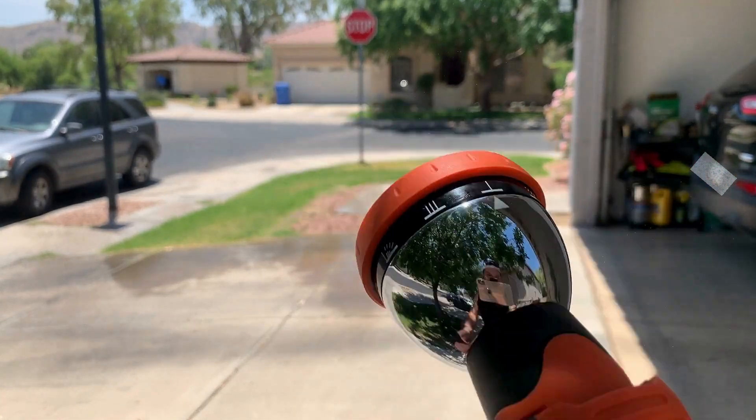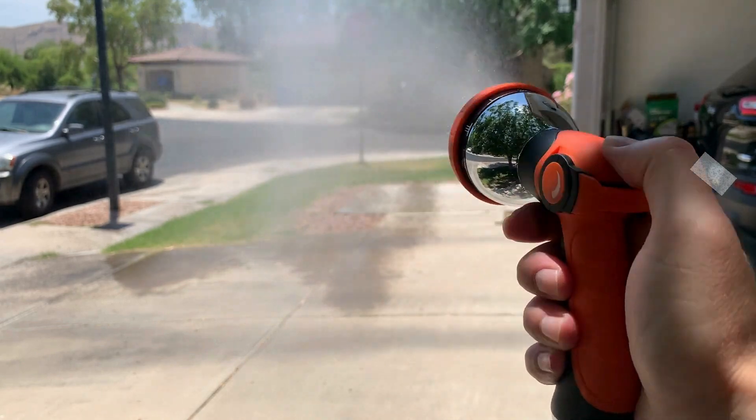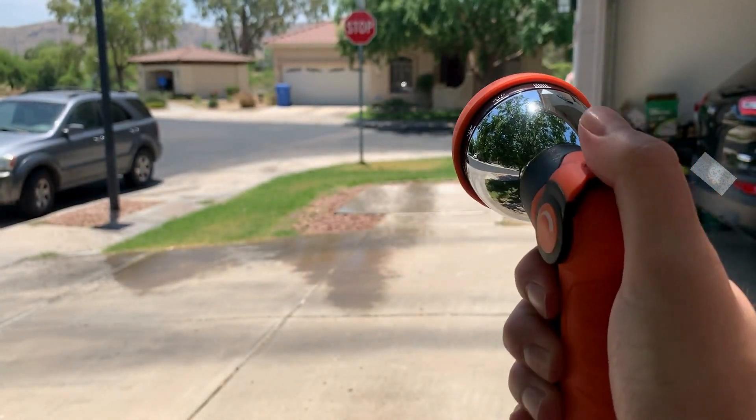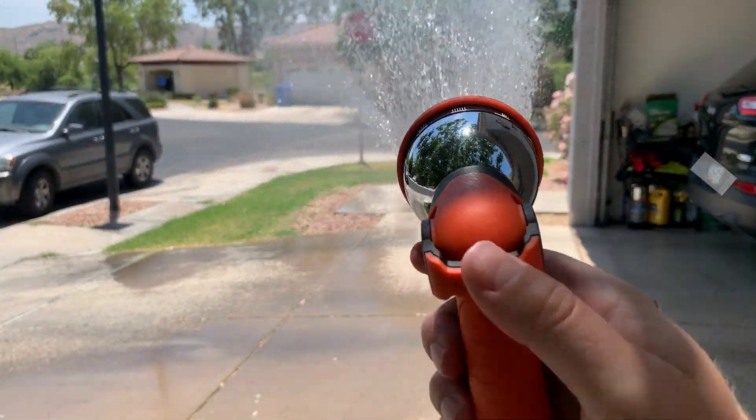First is just the water nozzle that you get with it. There's 10 different sprays they have. You can adjust the power of them. You can mist it, you can shoot streams, whatever you need to do, this hose is going to be able to do it for you. And I'm a huge fan of this nozzle on there. It's super nice.